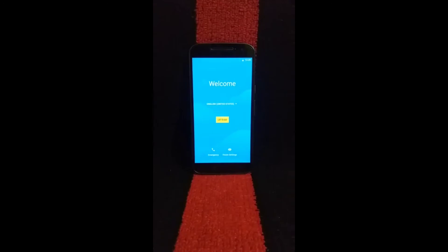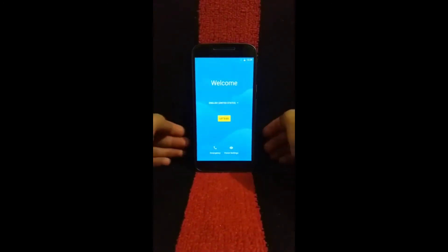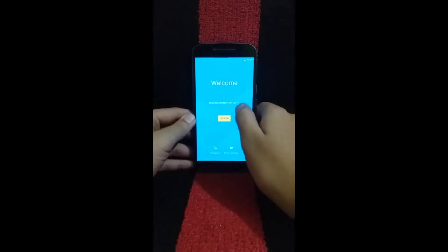So this is the first thing that we get. Now it's time to set up our device, so go ahead and set up your device.